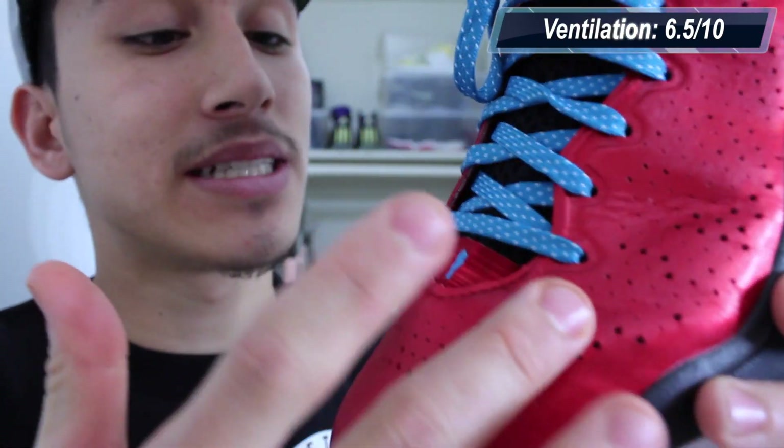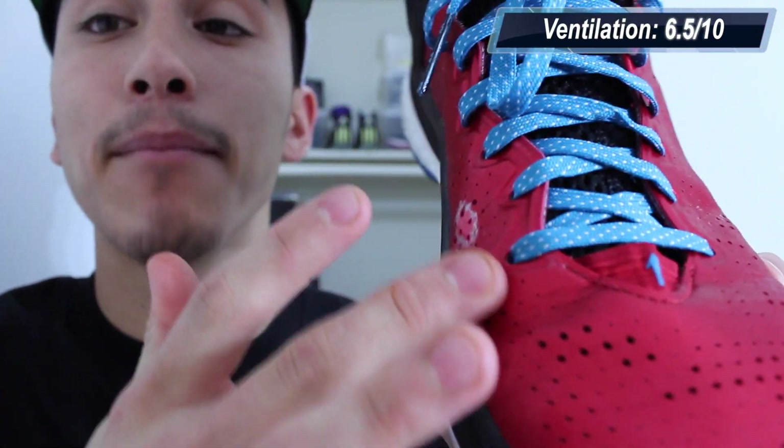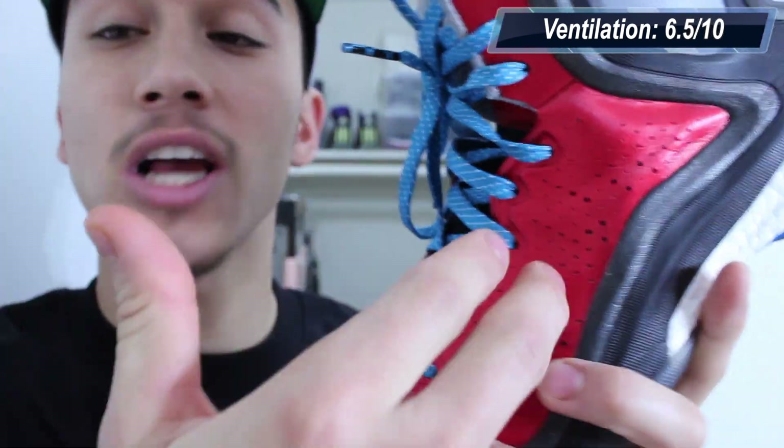Even with those flaws, the fit is still really good on the Rose 5, as it always is in the Rose Signature line. Your midfoot and heel aren't going anywhere, it isn't too tight, it isn't too loose. The Rose 5 really wraps around your foot nicely, and while you might think the ankle area is a little bit loose, that TPU heel counter is going to keep you locked in for a secure fit. Sprint Web offers lightweight stability and also provides a little bit of breathability, so the overall ventilation on the Rose 5 is enough to prevent hot spots, though it isn't anything crazy like the early iterations of the Crazy Light line.